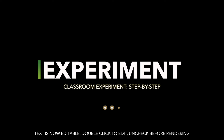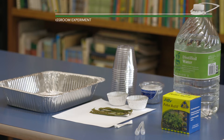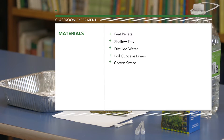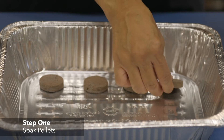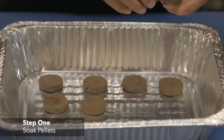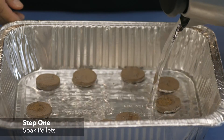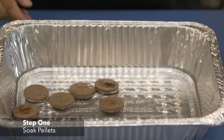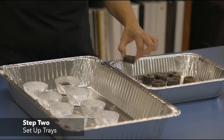Now it's your turn to grow a fern. First, let's gather all the materials needed for the experiment. We will be using peat pellets as our substrate for this experiment. Place your pellets in a shallow tray and carefully add warm, distilled water. Wait for the pellets to absorb the water. You'll know they're ready when they've expanded to about one to one and a half inches tall. Place the expanded pellets in foil cupcake liners or petri dishes and set on a tray.